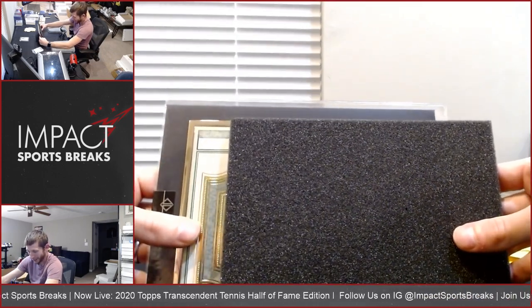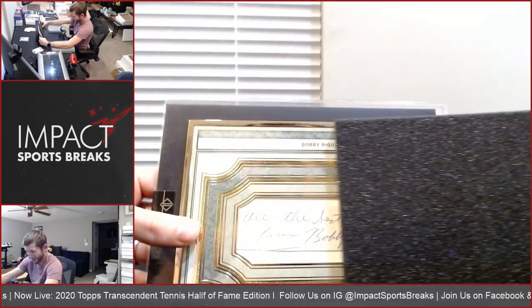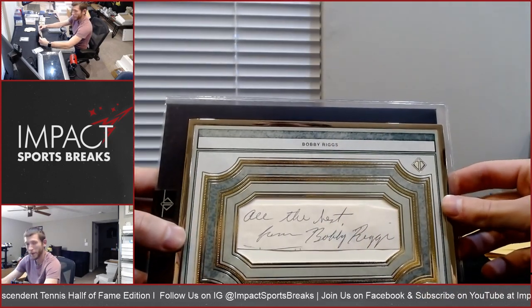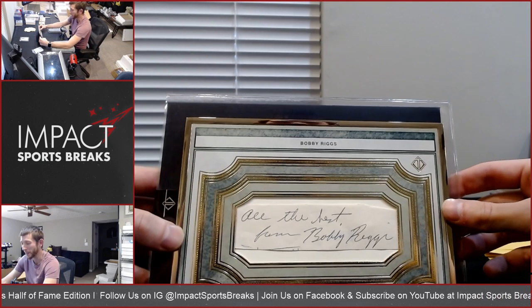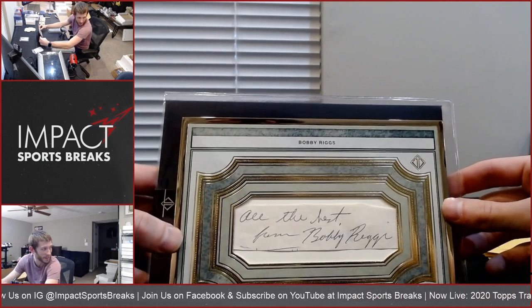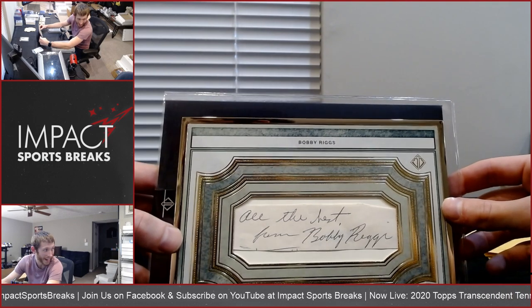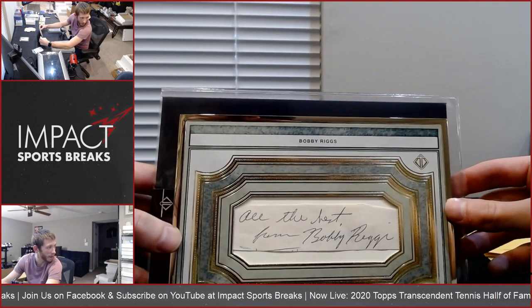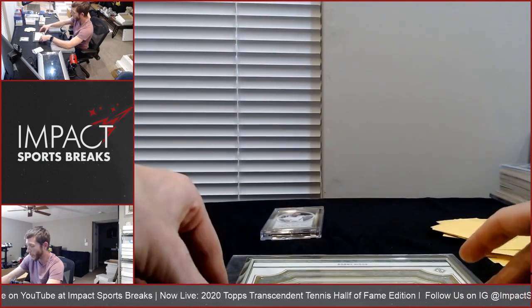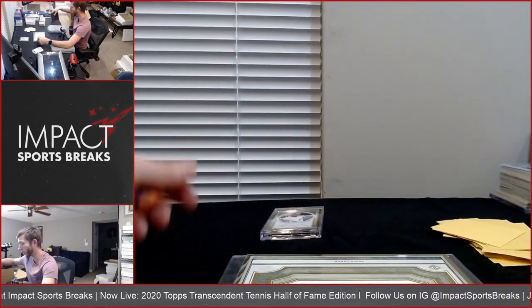Alright, here we go — one of one cut. Bobby Riggs. Reminds me of the bad guy in one of the Family Guy episodes, Bobby Briggs. But all the best from Bobby Riggs — so nothing huge there. But wow — Federer, one of one.